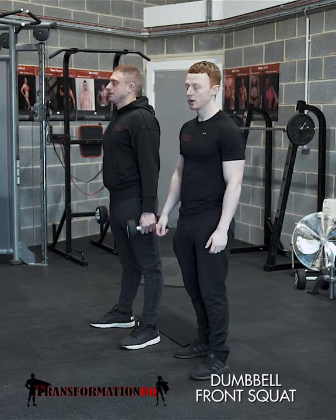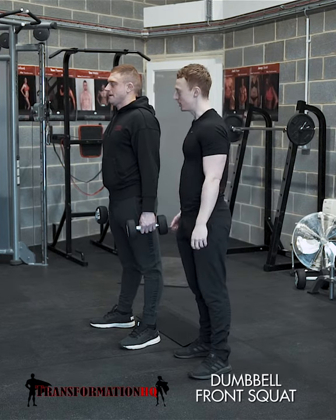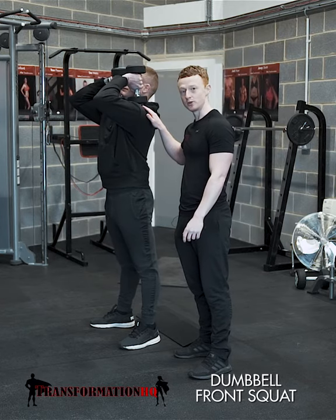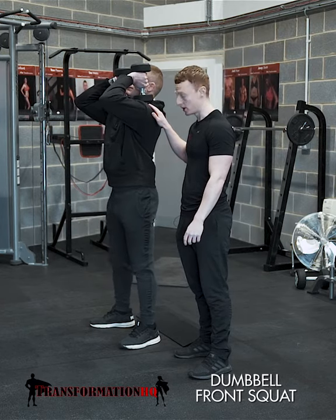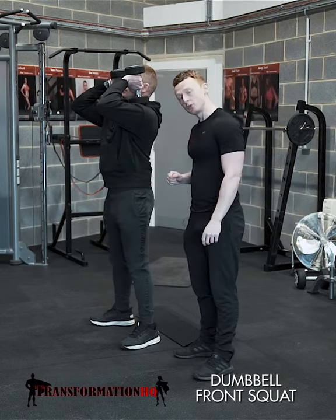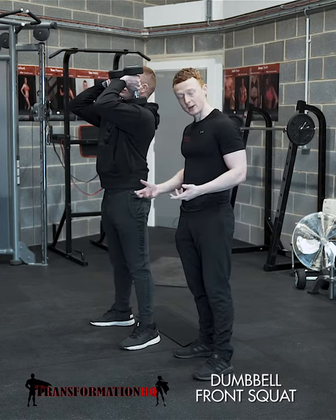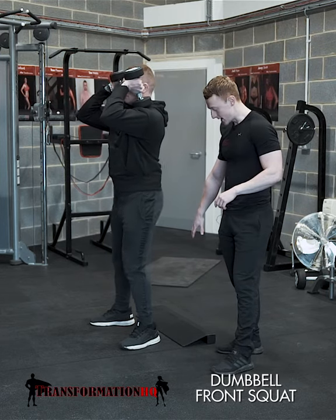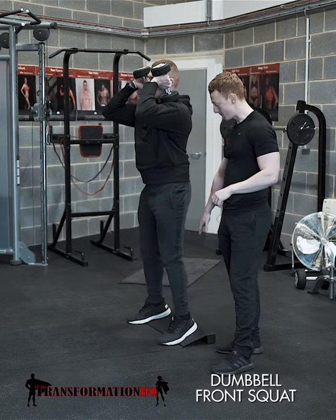This is the dumbbell front squat. Carl's going to raise his dumbbells into position first. We're going to have them at the front of the body and rest them on the shoulders for stability — they're locked into position. We are going to initiate from the quads. It does help to raise your heels in this one, especially if you've got poor mobility. Carl's going to take a few steps backwards and raise his heels by coming up onto the ramp.